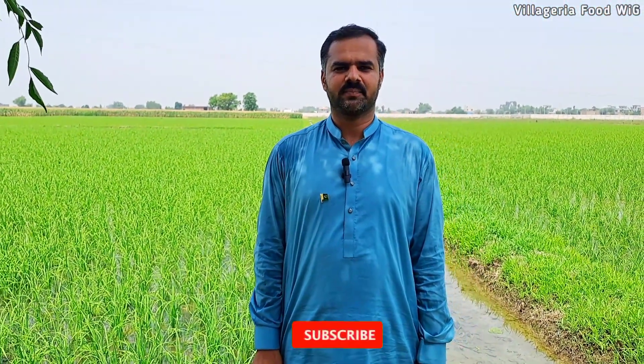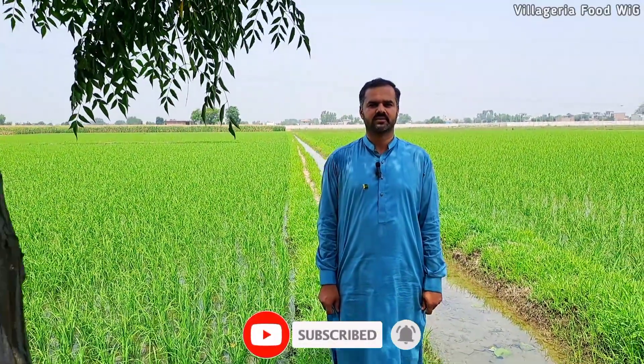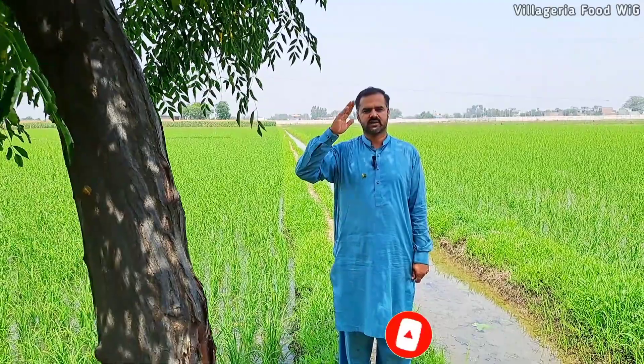Bismillah ar-Rahman ar-Rahim. Dear viewers from Pakistan and Punjab, Lala Waseem Abbas sends his love and greetings. As-salamu alaykum. Dear viewers, today the drink is called Pudina Nimbu — mint lemon drink.